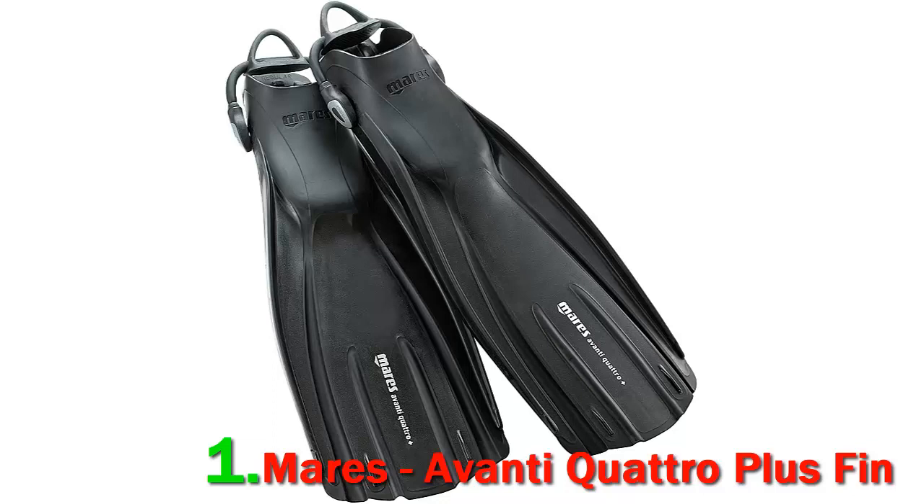The fins are made from materials designed to give you the best balance between thrust, maneuvering, propulsion, and stability. There are bungee straps near the heel of the fin, which can be used to attach the fins to your gear while traveling. Overall, the design of the fin is inspired by marine mammals.